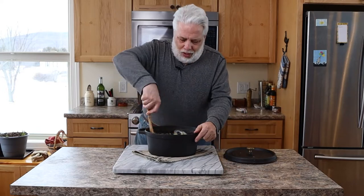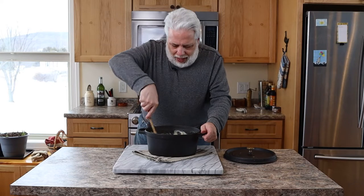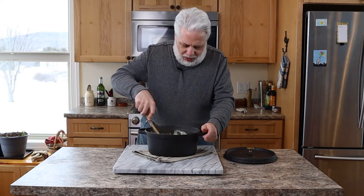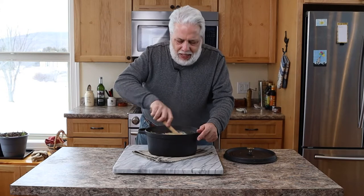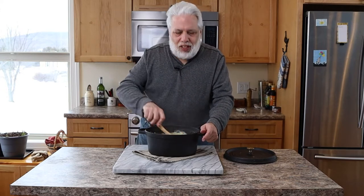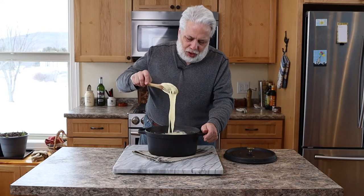My staff calls it cheese fondue because there's a ridiculous amount of cheese added to these potatoes. It's a pretty easy potato — think of a mashed potato with just tons and tons of cheese.